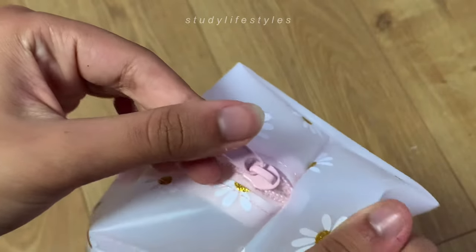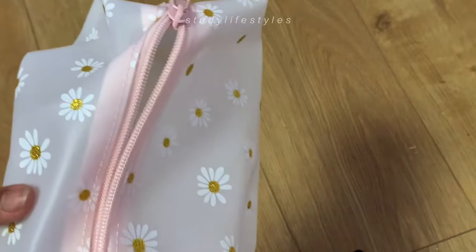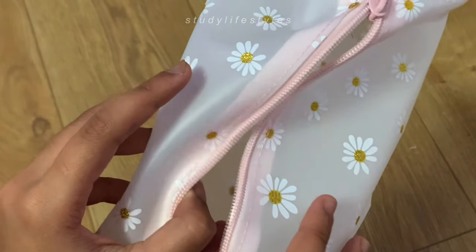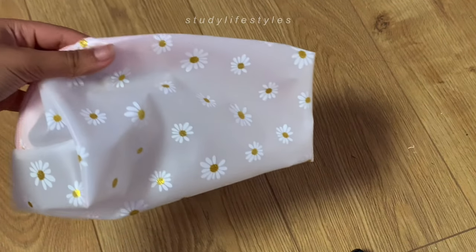For this year's pencil case, I really really like the design because the daisies on the outside look so cute. I also like how spacious it is because it needs to be able to fit in everything like my calculator and all my stationery.